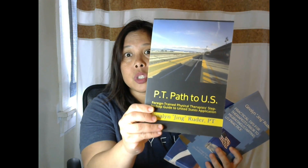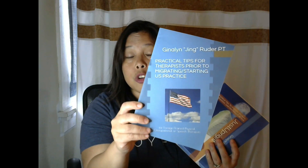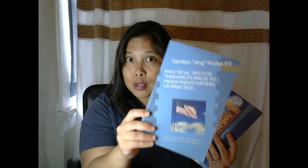If you haven't checked it out yet, I have three books published and they are available at Amazon.com — just type Gina Lim Bruder and these books will pop up. The first one is 'PT Path to US: A Foreign-Trained Physical Therapist Step-by-Step Guide to US Application.' The second is 'Practical Tips for Therapists Prior to Migrating or Starting Your U.S. Practice,' full of words of wisdom. And the third is 'Practical Tips to Improve Your Posture, Balance, and Decrease Fall Risk' — the Just Upright book.